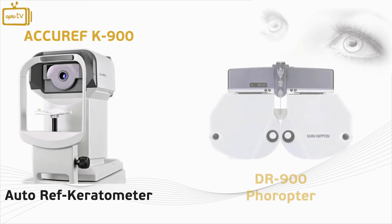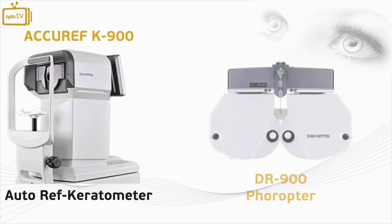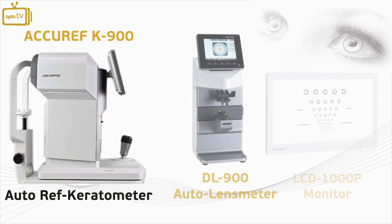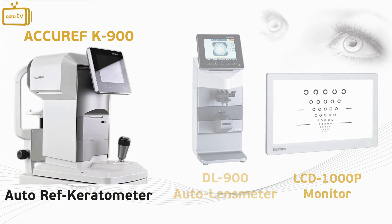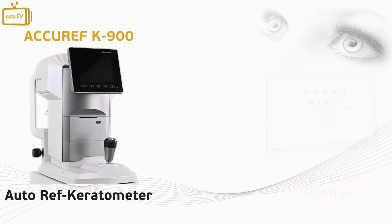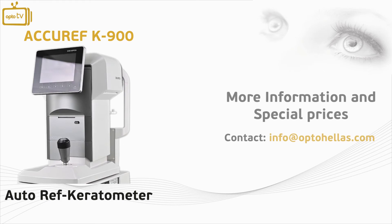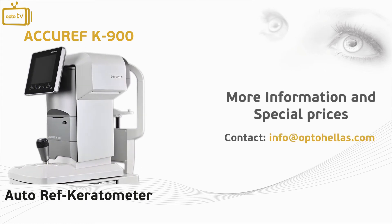The Acurif K900 by Wrexham is part of an ophthalmic system with connectivity. The user can transfer patient data from the K900 to the DR900 far-water, DL900 auto lens meter, and LCD 1000P chart monitor, which are all part of the brand's ecosystem. For more information and special prices, contact us at info@optohelis.com.